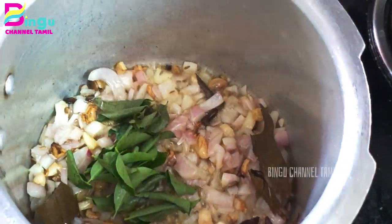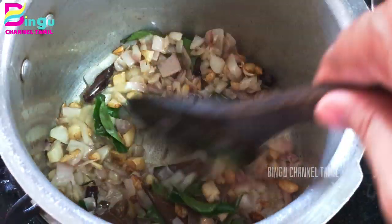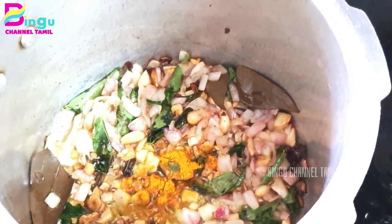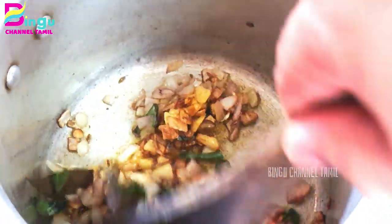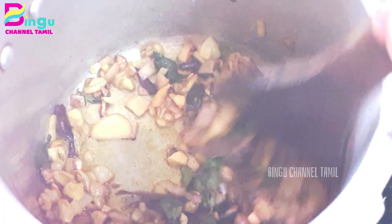Now we can add two carrots. If you don't have any, you don't have to add it — but it's good to add it. Now we can add 1 spoon of manjad. Let's add the manjad. If we add anything else, mix it well.